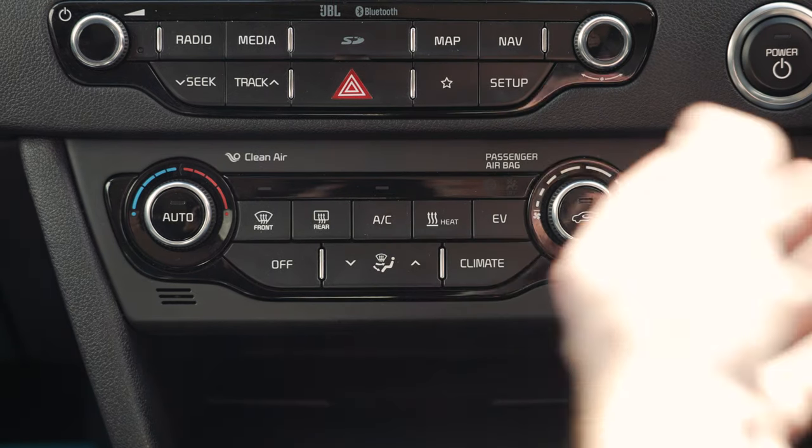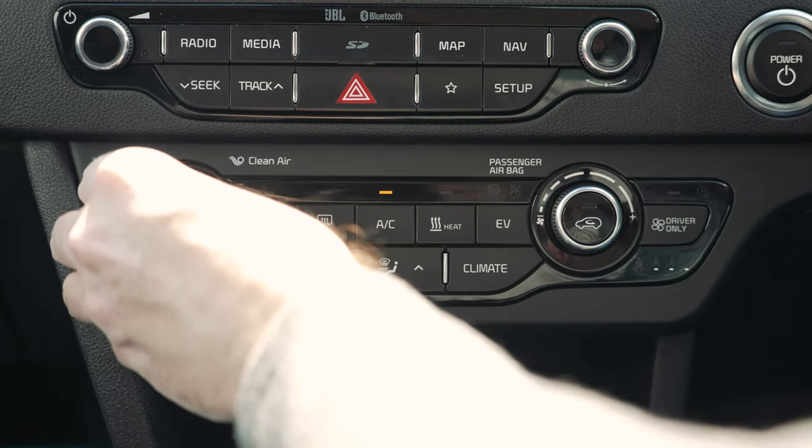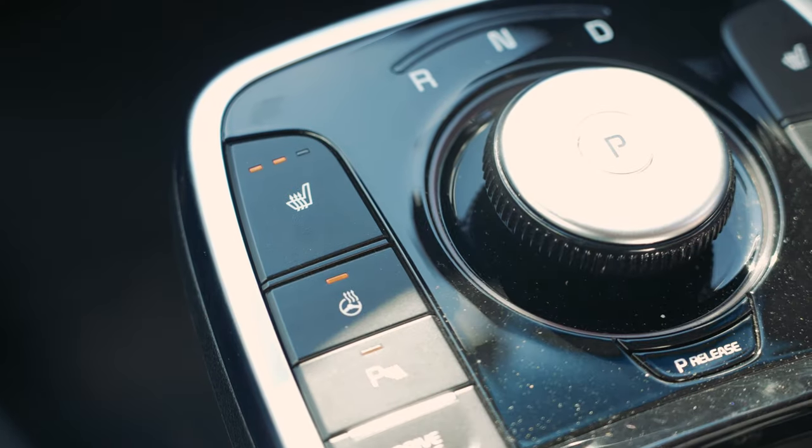You adjust the climate control using the controls located in the centre console — press auto to turn it on and set it to your preferred temperature. You also have the heated seats and heated steering wheel buttons located by the gear selector.